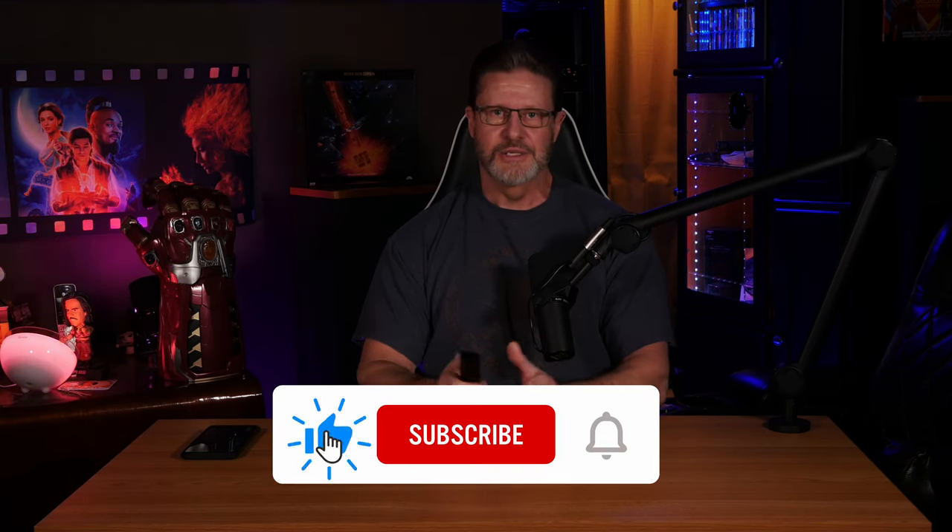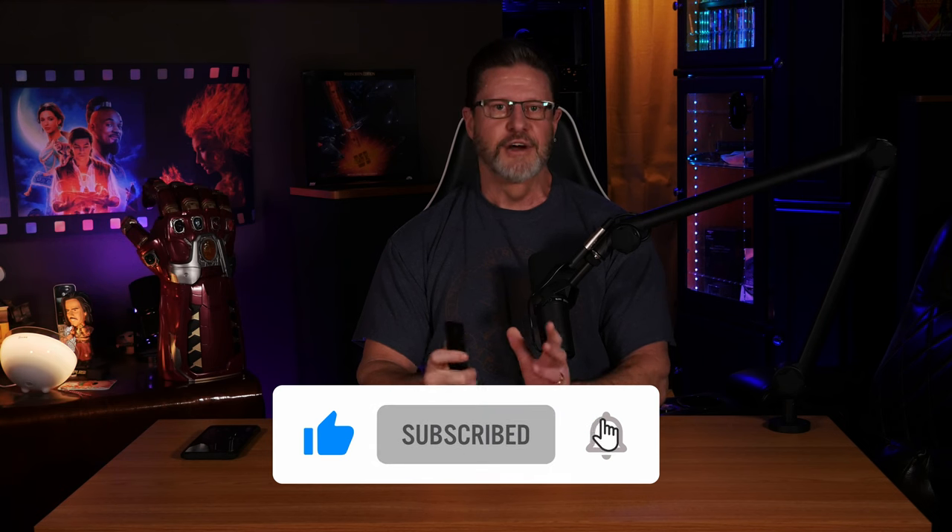And with that said, it's time to wrap up this video. Let us know what you think about this processor. If you enjoyed this video, make sure to like, subscribe, and ring the bell so you don't miss any of our future content. And as always, have an awesome day!